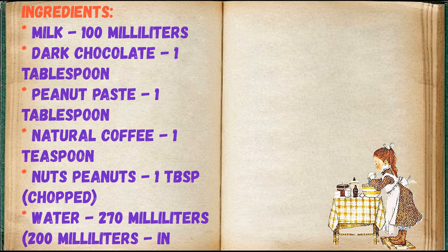Ingredients: Milk 100ml, Dark Chocolate 1 tablespoon, Peanut Paste 1 tablespoon, Natural Coffee 1 tablespoon, Nuts Peanuts 1 tablespoon, chopped.